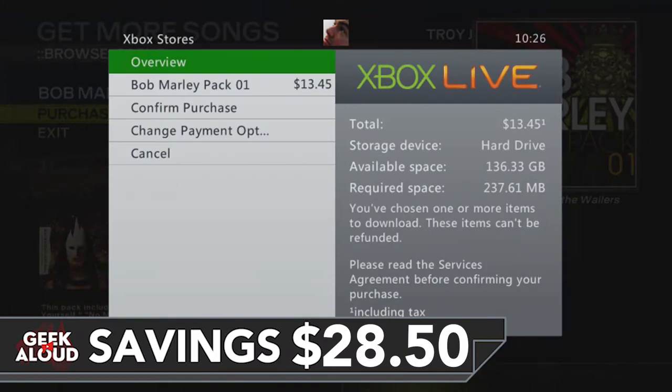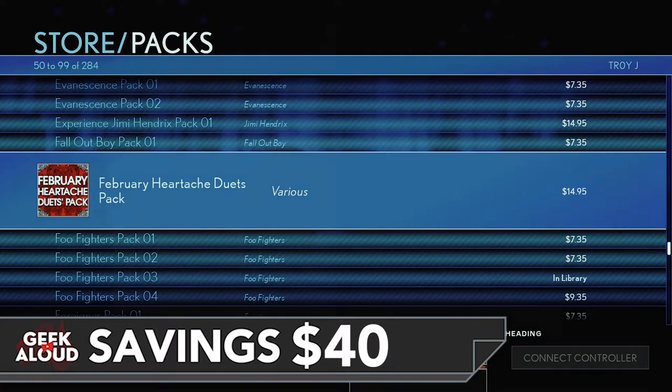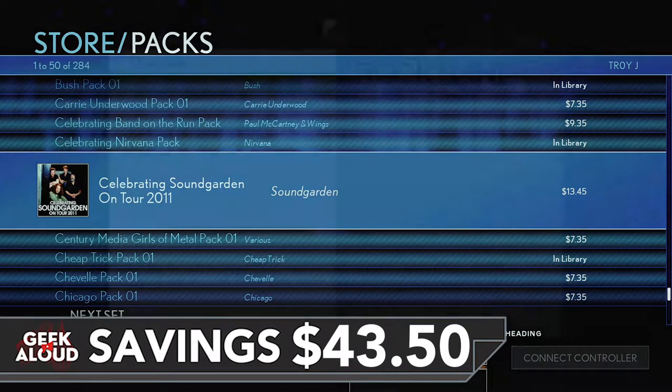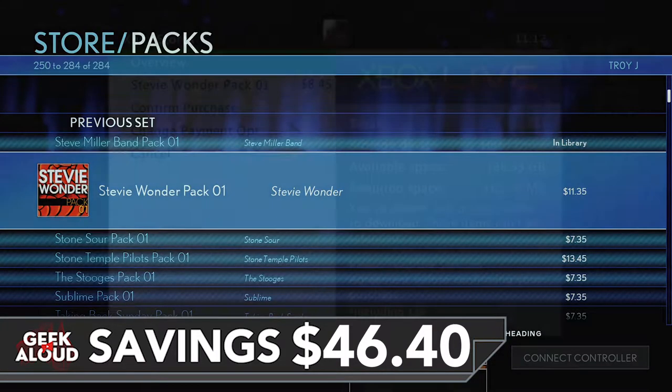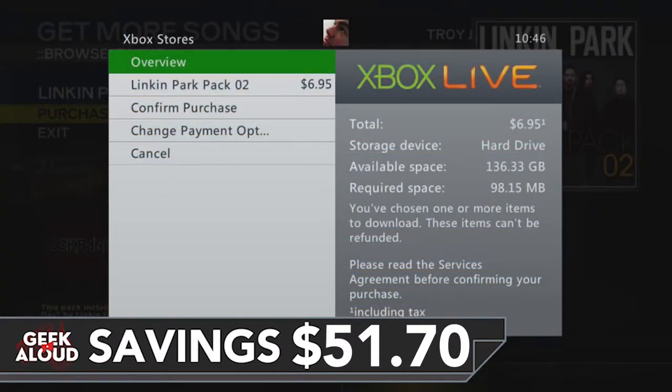Not all songs or packs are cheaper. Many are the same price on both generations. A couple are even more expensive on the 360. With the examples shown here, it's clear that before you make your next Rock Band purchase, it's worth firing up the old 360 and checking for a cheaper price.